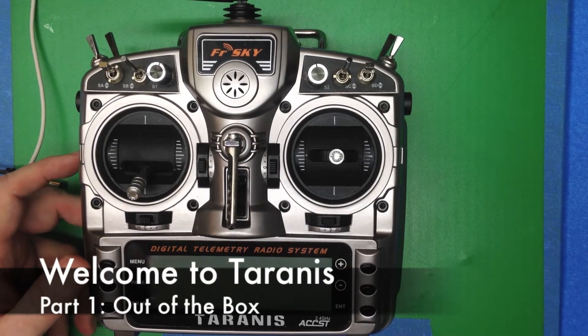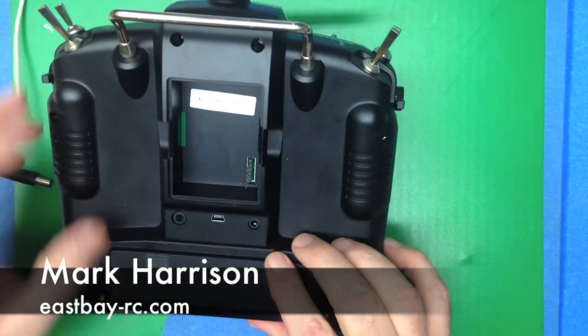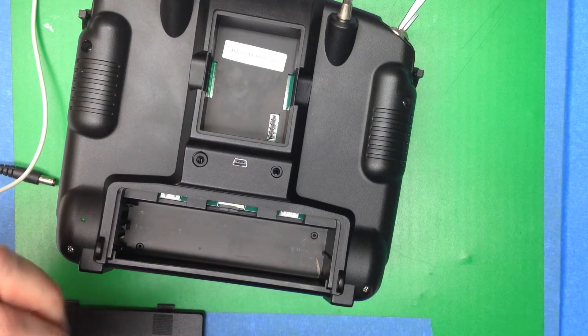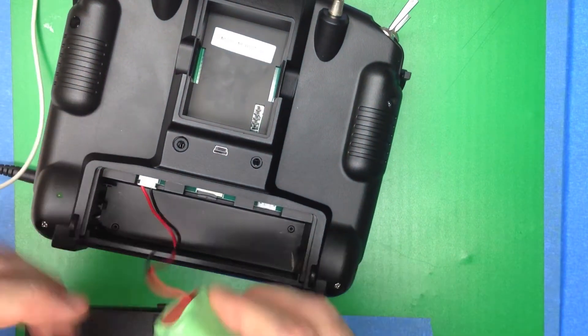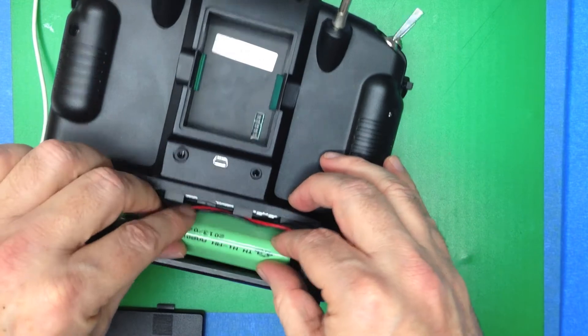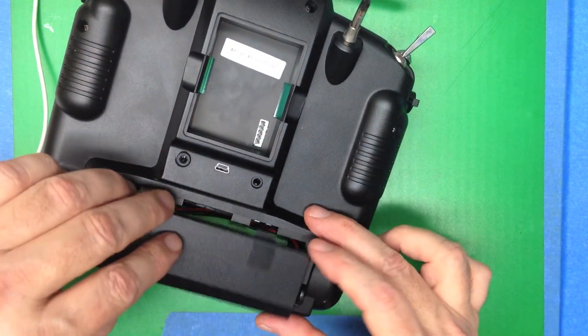Here's what you do when you're first setting up your Tyrannus. Step one: make sure your battery is in place and the connector is good. It's a keyed, left-hand connector. Make sure the battery is sitting flat in the bottom and that the wires are tidily out of the way.